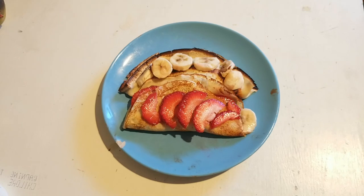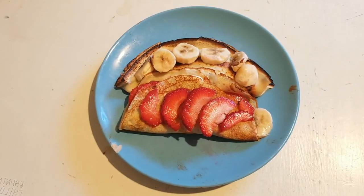Because pancakes are too fluffy and not that good. And waffles are crispy and delicious.